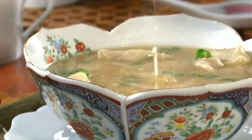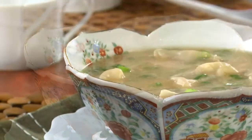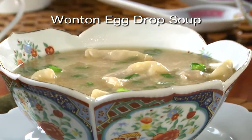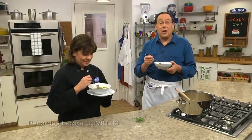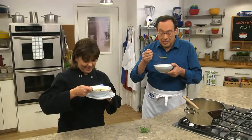And the best part is, it's so good no one would ever believe that you made it from scratch. The recipe for our wonton egg drop soup is online now, so you can have the best of both worlds. I'm Howard, with Kelly in the Mr. Food Test Kitchen, where today we found a super-duper way for you to say, ooh, it's so good.